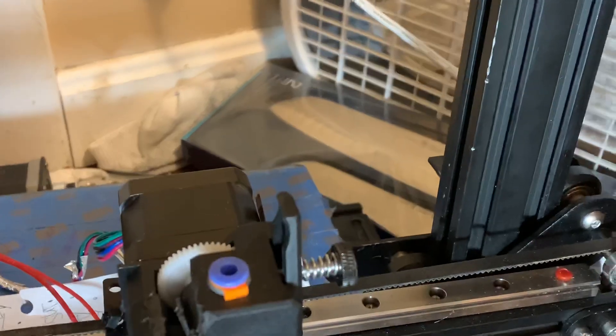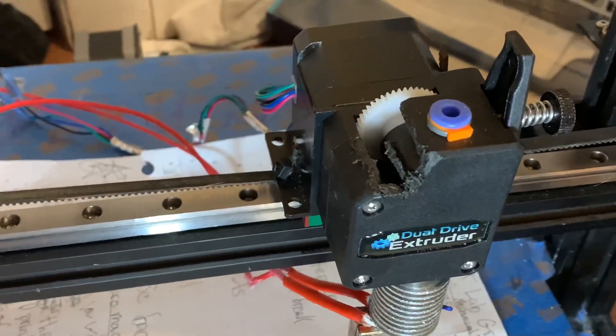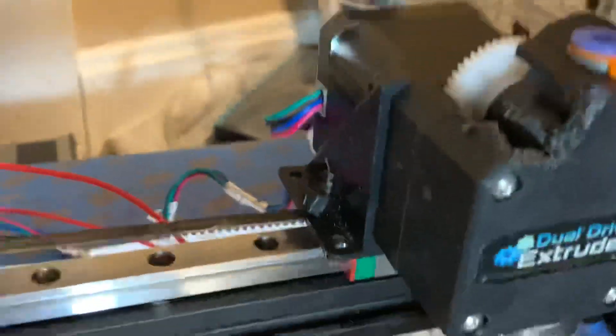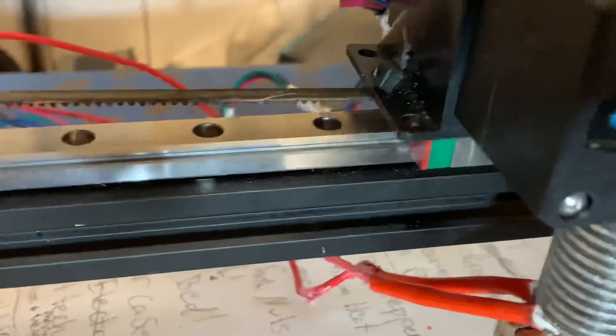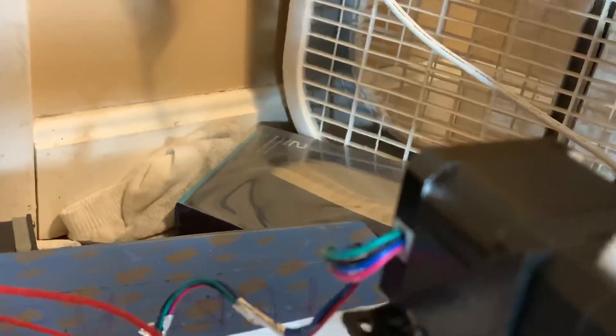I'm in the process of upgrading — I just did a linear rail upgrade as well as a BMG extruder. I did the E3D; I've got a couple other V6s I'm gonna use that are torn to shit, so I got another one I'm using. It was interesting using the BMG for this.